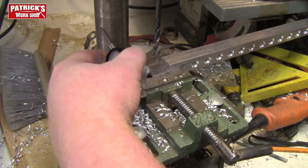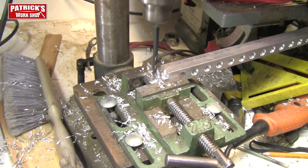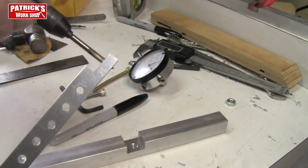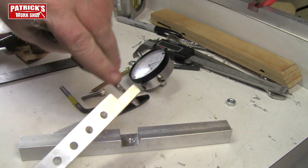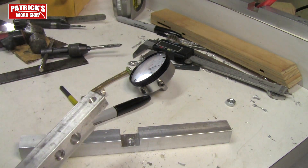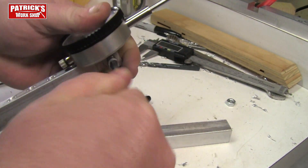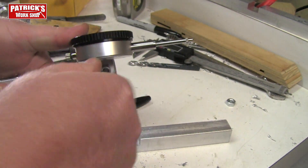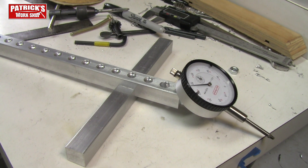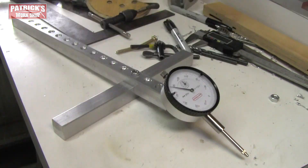One more hole to drill — this is where the dial indicator will go. I need to mark the location because the dial indicator needs to tilt up and down. I'll drill that hole and tap it. Quick and easy process using my tap to cut threads into the aluminum. This piece is just about done. Deburr both sides, hit it with sandpaper, and with one more quarter-twenty cap screw bolt I'm able to lock in the dial indicator. Now this thing's ready to test out — looks pretty cool!